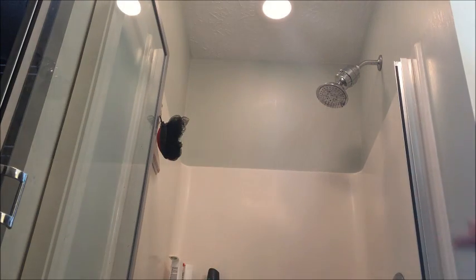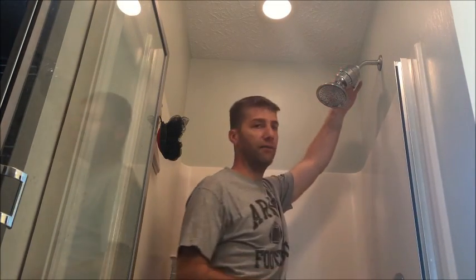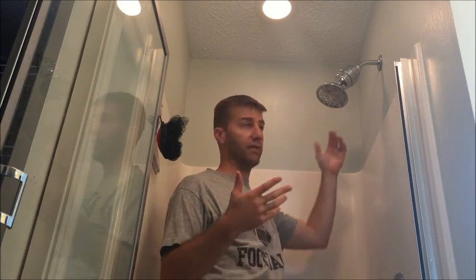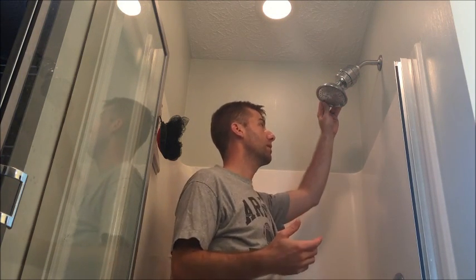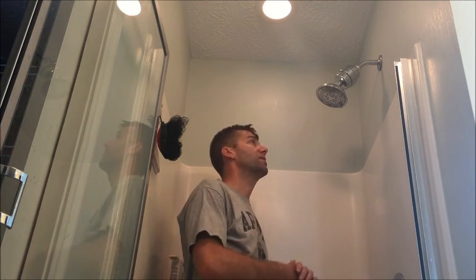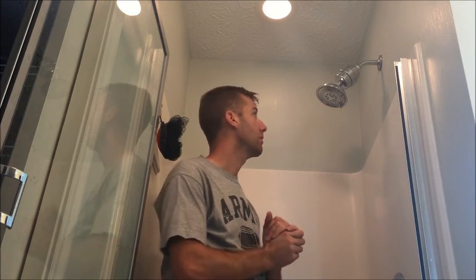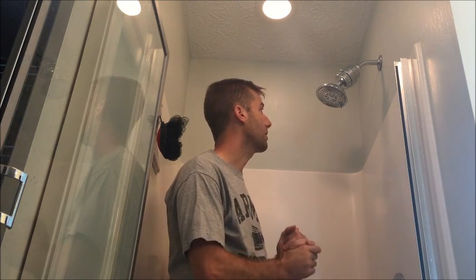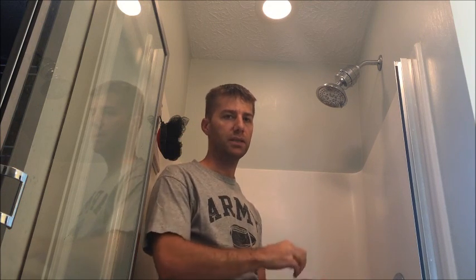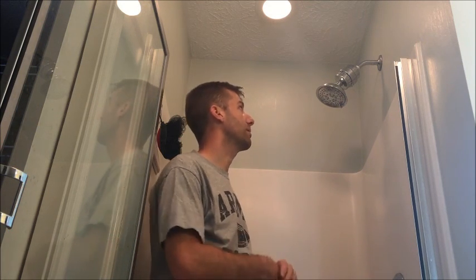There it is — it's installed and ready to use. One thing to keep in mind is that it does add a few inches to your shower head, so if you're very tall or already close to the shower head, you want to take that into consideration. But otherwise this is a whole lot easier than adding a whole-home water filtration system, and a lot cheaper too. It's pretty quick and simple to add one of these and get rid of some of the chlorine and sediment in your water.